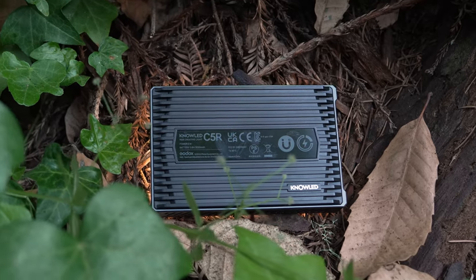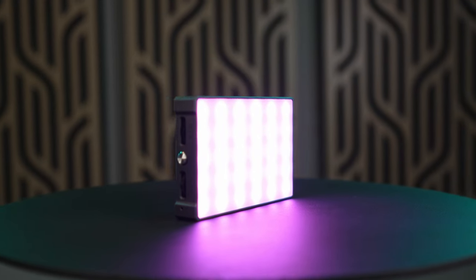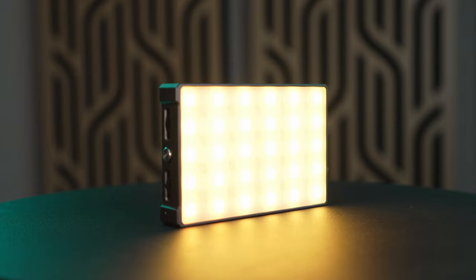If you're a creator that wants your content to look higher-end, pocket lights are where it's at. This is the Godox C5R, and there are six things about it that I think make it one of the best options out there.